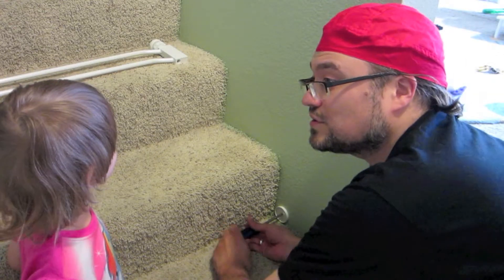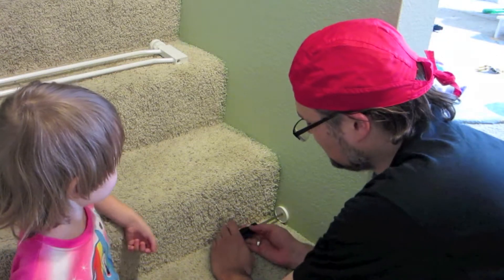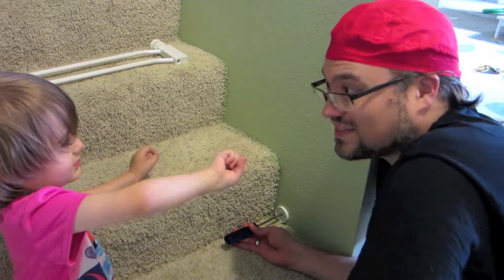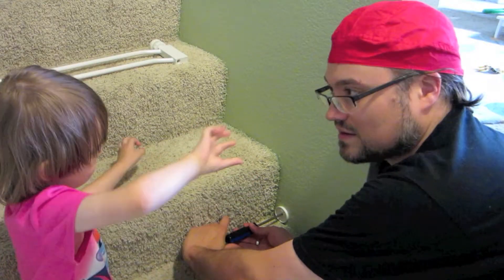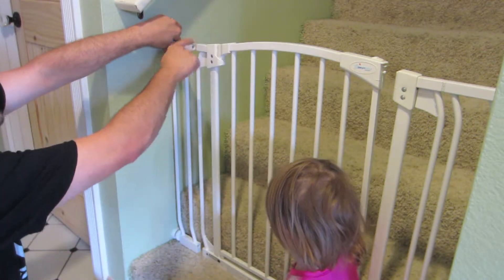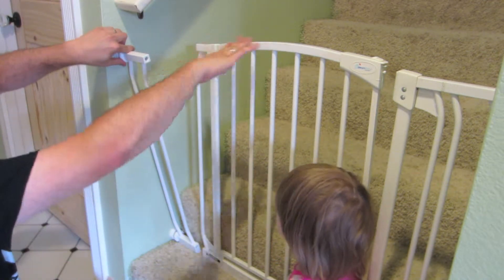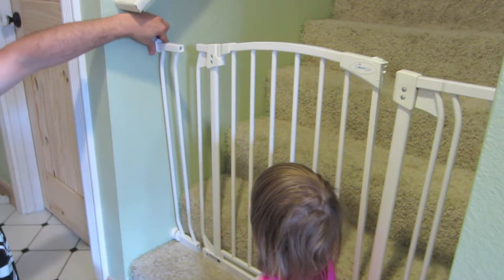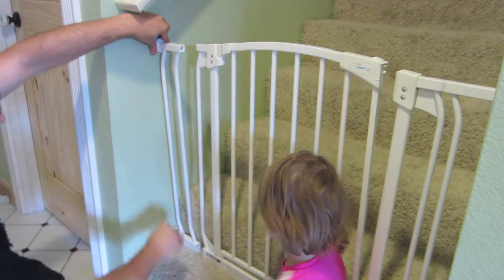Now which direction would you turn if you wanted to take the screw back out of the wall? Right this way — that's right, you would turn it this way. Left. So I've tentatively set up this gate — it's not connected here as you can see, but I've set up this side so that I know when I do connect the whole thing it's going to line up straight across.